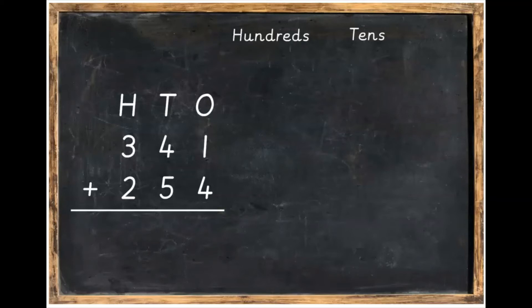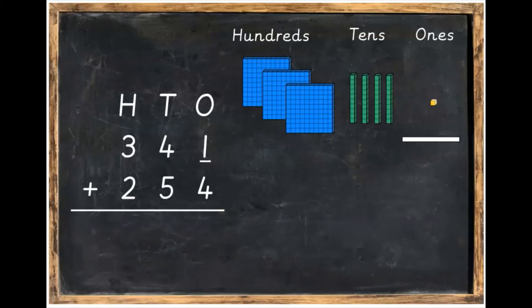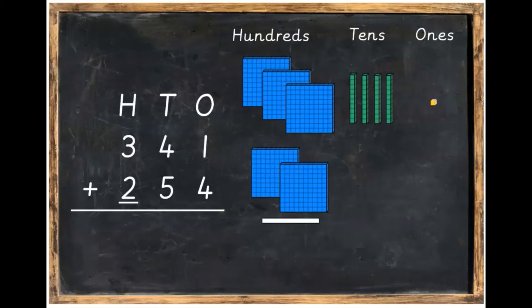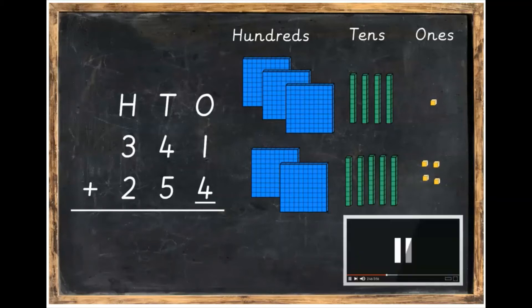We're going to have our hundreds, our tens, and our ones again. This time it's three hundreds, four tens, and one one. Underneath that, put two hundreds, five tens, and four ones. Press pause to make your sum using the Dean's blocks and then unpause the video when you've got it done and you're ready.